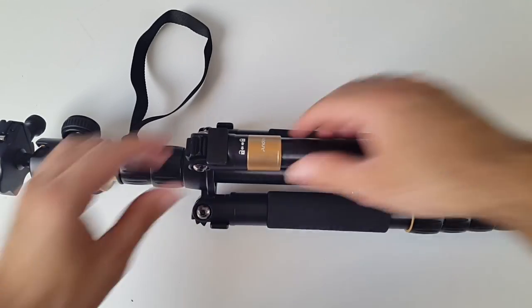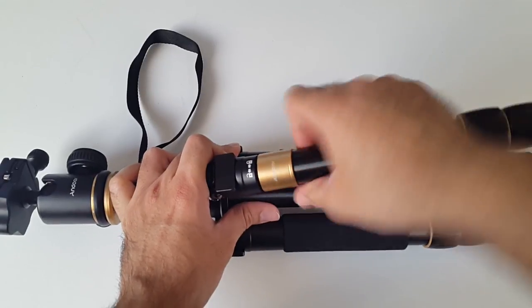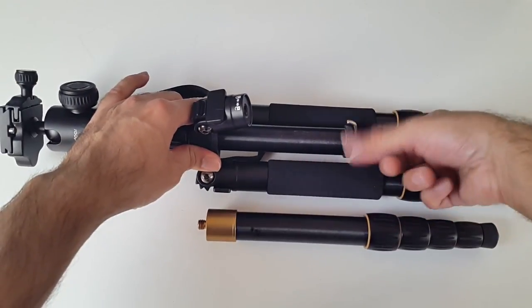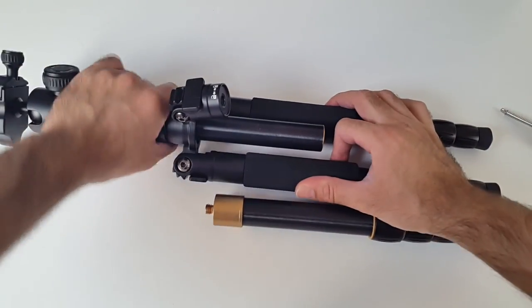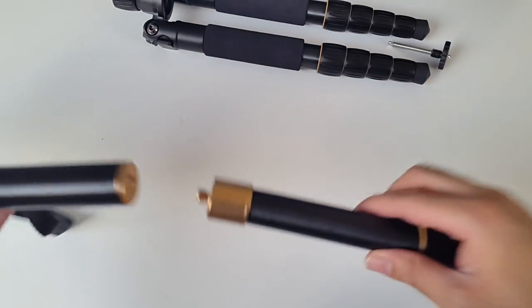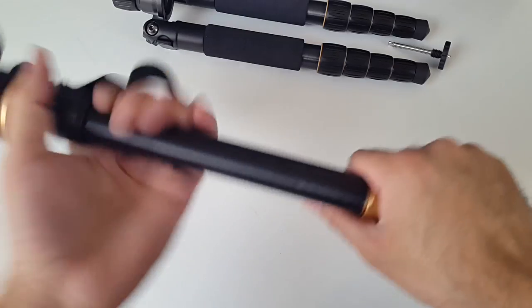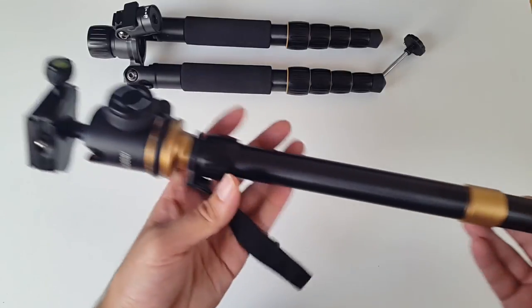You can also detach this leg - you just unscrew it and it lifts off. Now what you have here is a standalone monopod. That was so easy to take apart, and now you've got a standalone monopod.